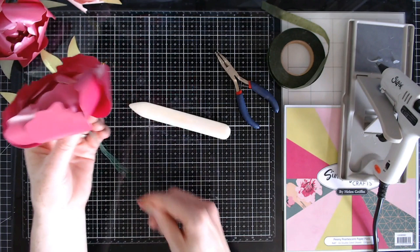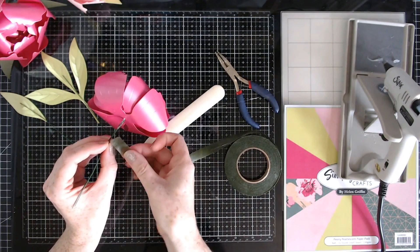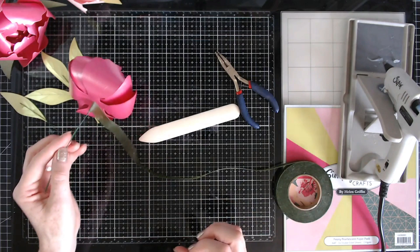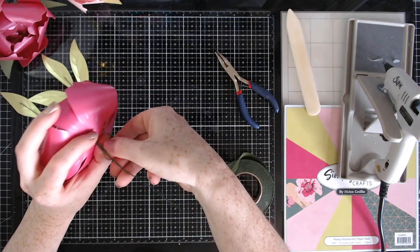We just need to add our leaves, which should be dry now, and also add our florist tape. The tape gets sticky when you stretch it. To get it started, I'm adding some glue just to the base of the stem, making sure it's the right way around, then adding the tape and leaving it to dry for a few moments. Then stretch it ever so slightly as you curl it round and go downwards.